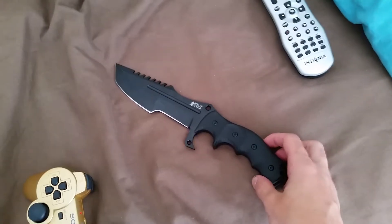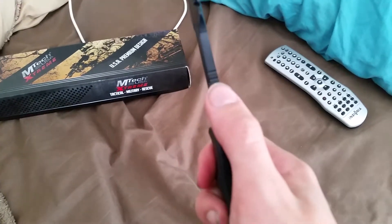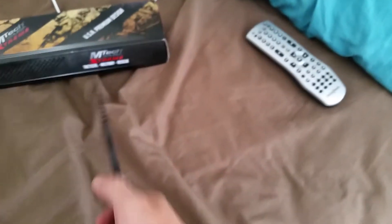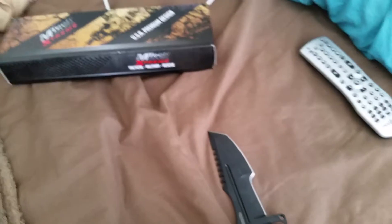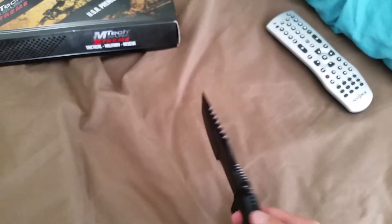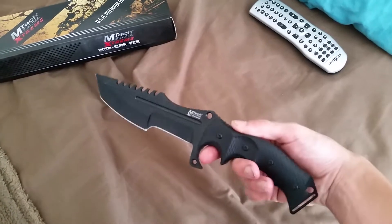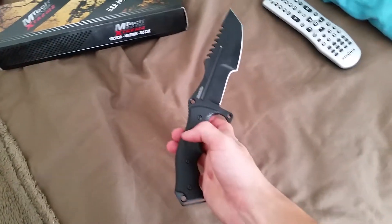Paracord would be pretty useful with a knife like this because it is a survival or military knife. This thing has a nasty, pretty thick blade. It's a high-end company — MTech — not expensive high-end, but some of their products are pretty expensive. This knife comes at a perfect price for an overall knife to carry around.